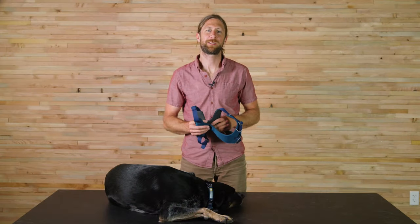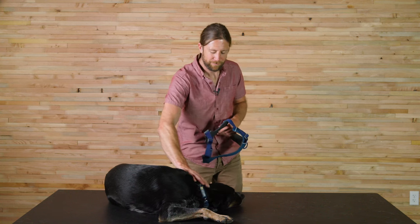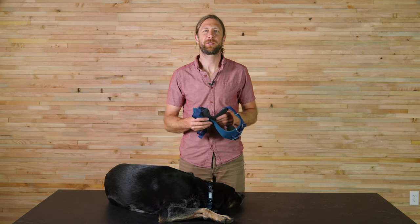Hi, I'm Colin, product designer at Ruffler. This is Jolene, here to tell you about the Front Range Harness.